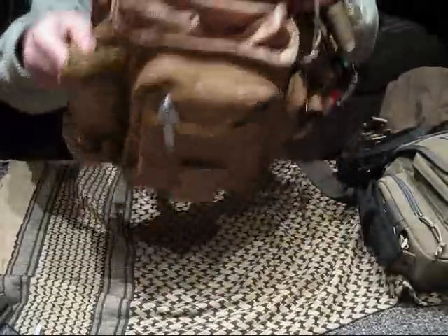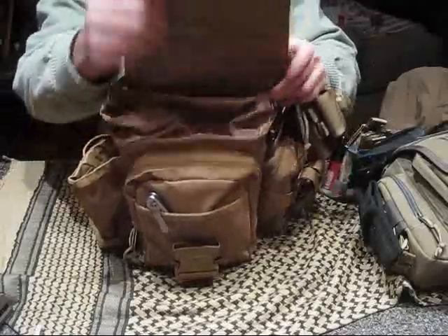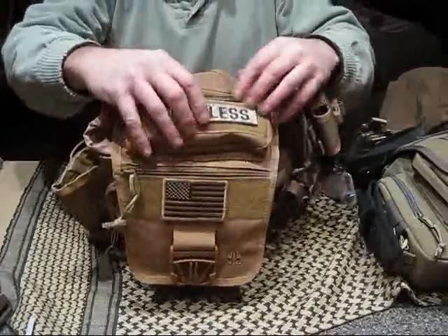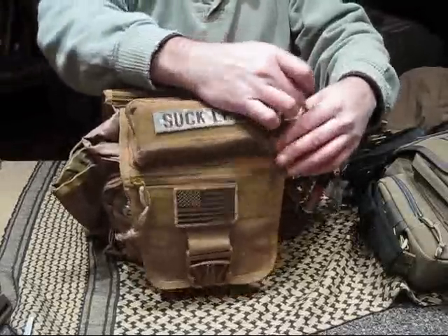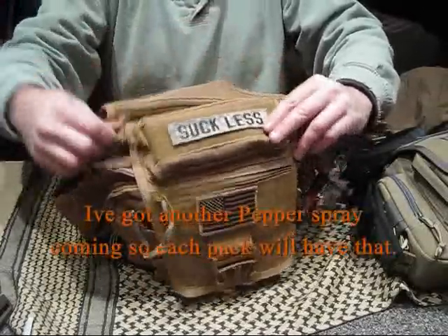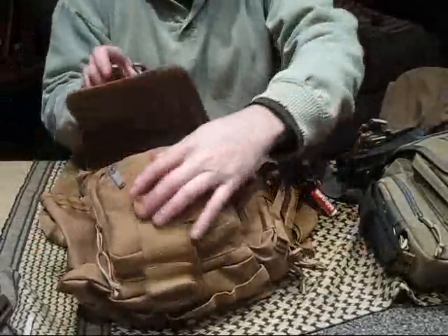I do like the size of this thing. The top here has got an extra pocket at the top. I've got a headlamp and Mag-Lite. Again, this thing is nice but it's big and it will get heavy quick, that's for sure.